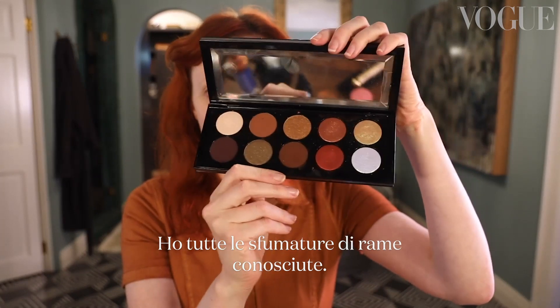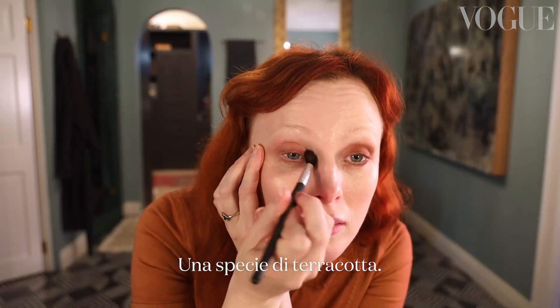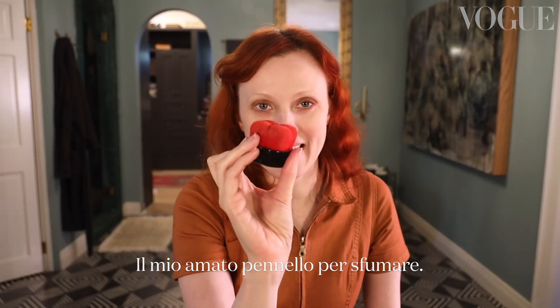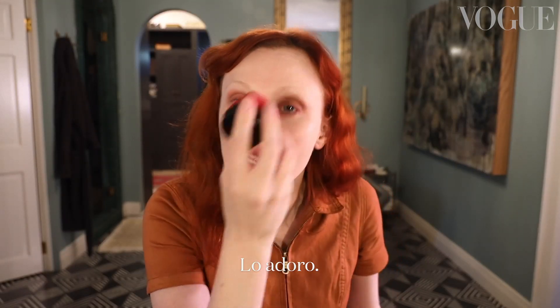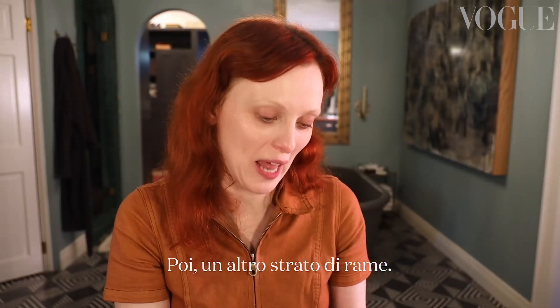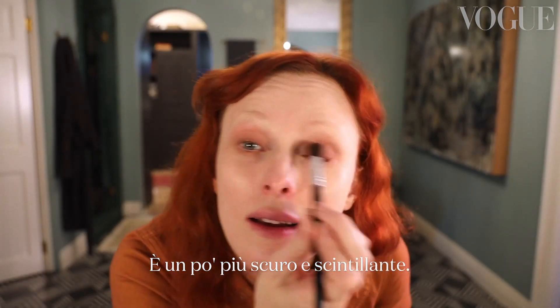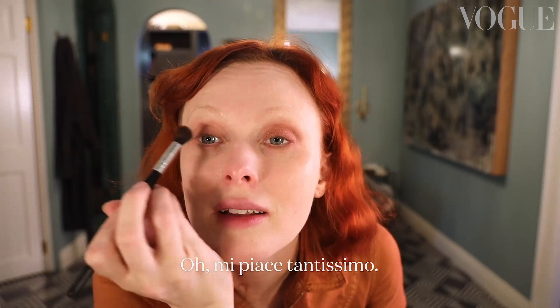I've got every shade of copper known to man. This is the first colour I'm going to use — sort of a terracotta — bringing out the trusted blending brush. I'm obsessed with this thing; it helps kind of soften everything. Next, another layer of copper. Now it's a bit more of a deeper shade, a bit more sparkly. I love this so much.